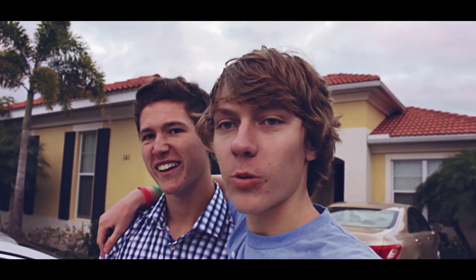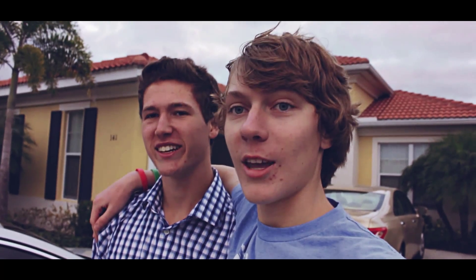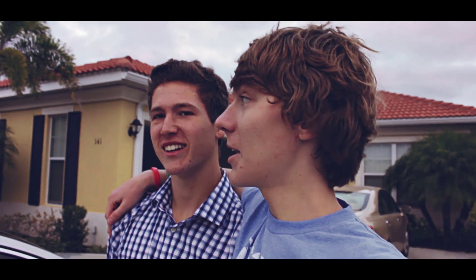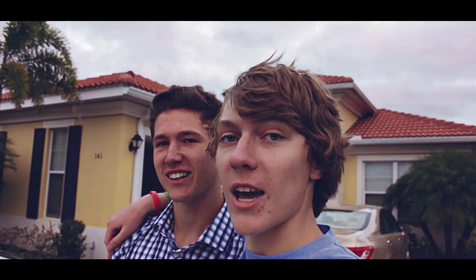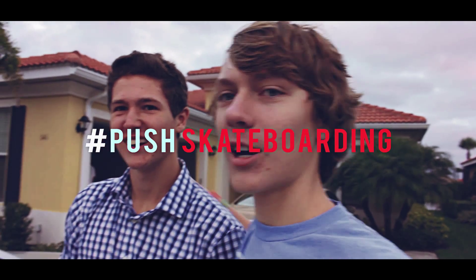That's our Braille squad, and this is our cameraman Juan. His name is Juan, and he's been a great help for us all day — me and Karen. We're gonna go do some skates down by the pool. Rock on! Hashtag push skateboarding.